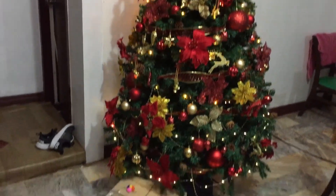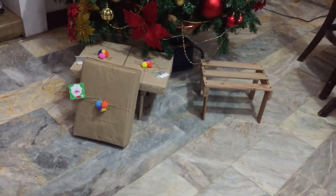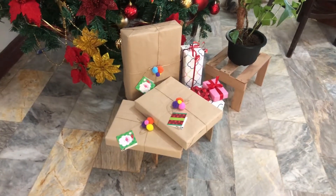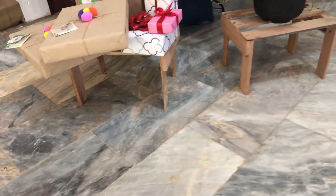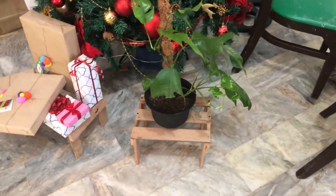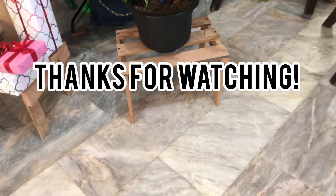So that's about it. Thank you so much for watching this video. I hope you guys like it. Please do not forget to subscribe for more DIY videos like this and for more plant videos in the future. Have a great day, bye!